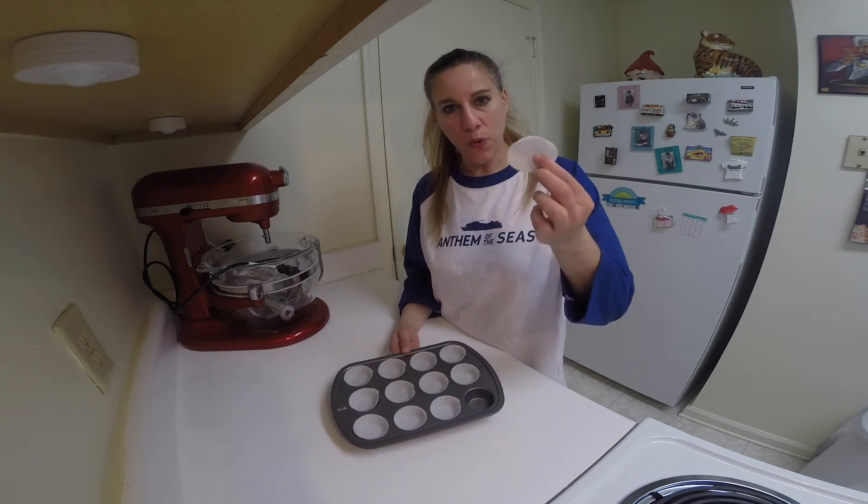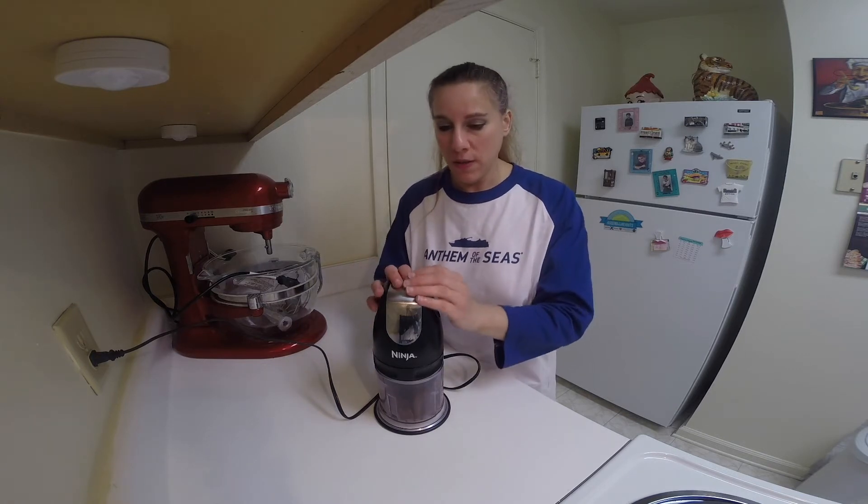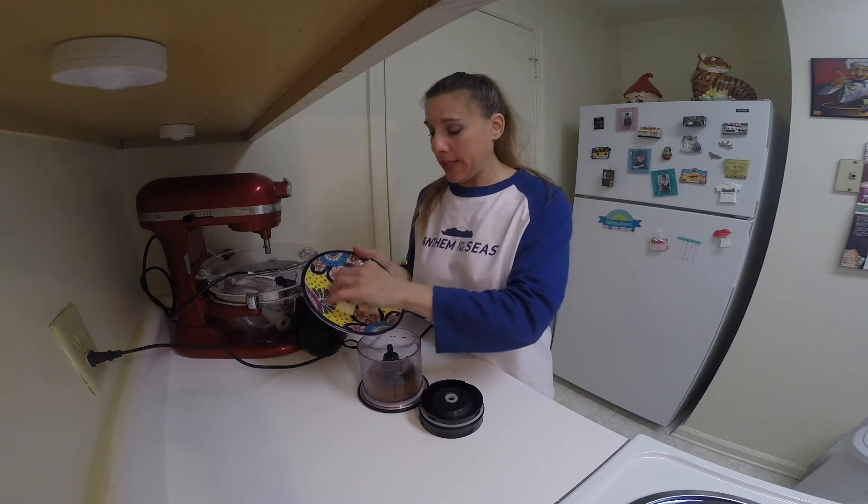You want to have a mini muffin pan lined with some mini muffin tins or cups. In a food processor, grind up your graham crackers until they are crumbs. Add in the butter and continue pulsing until it's thoroughly mixed together.